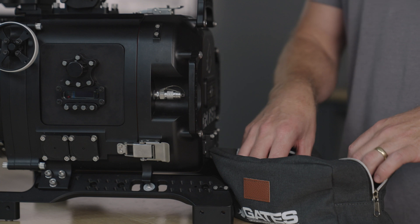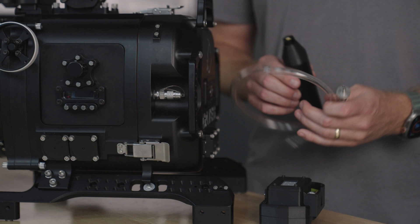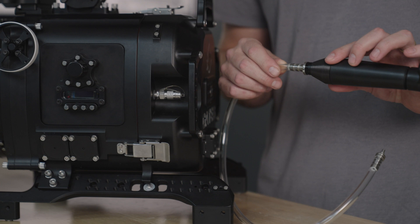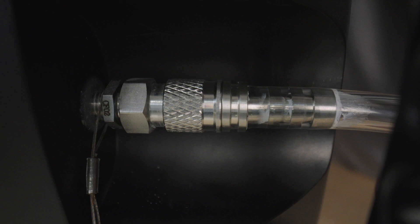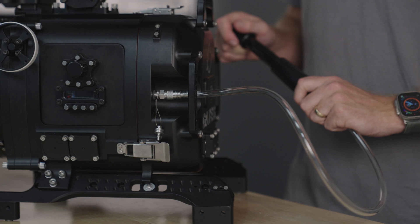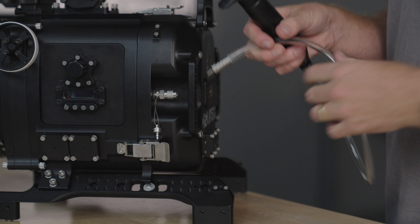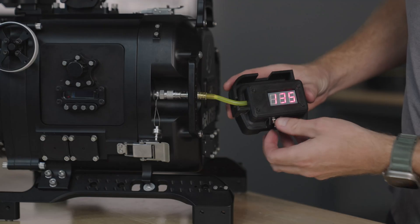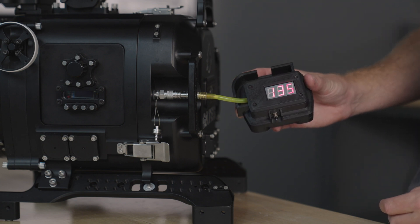Now we'll use the seal check system to make sure there are no leaks in the housing. The system includes a hand pump, hose, and vacuum gauge. Start by inserting the hose into the hand pump, then the hose into the back of the housing. You'll pump about 100 times for this housing. Remove the hose and connect the vacuum gauge — you should be trying to get around 100 millibar, give or take. Ensure that the vacuum in the housing is not fluctuating. Check again in about 5 or 10 minutes.